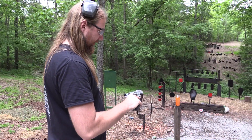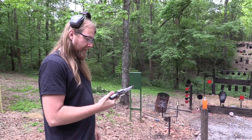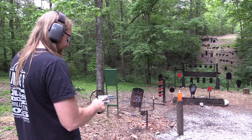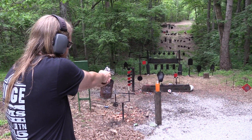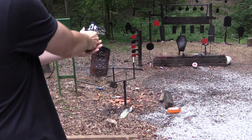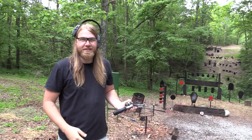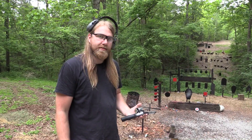The tendency on these things is to pull them down because the recoil is strong, obviously. But I'll try not to do that. Like I said, the tendency is definitely to pull these things down, which is exactly what I did. And I haven't shot with these in a long time, so that's my excuse.